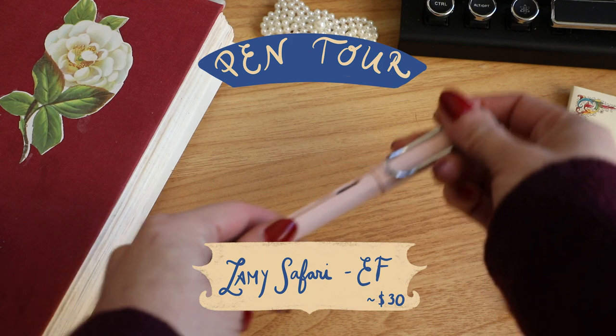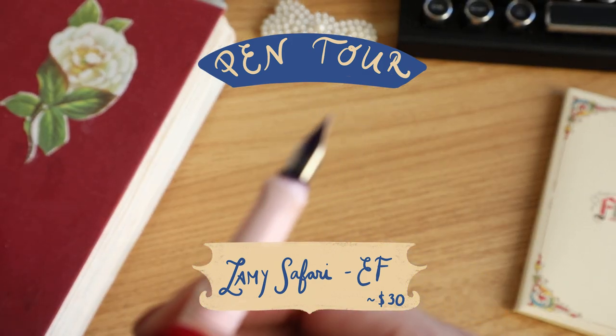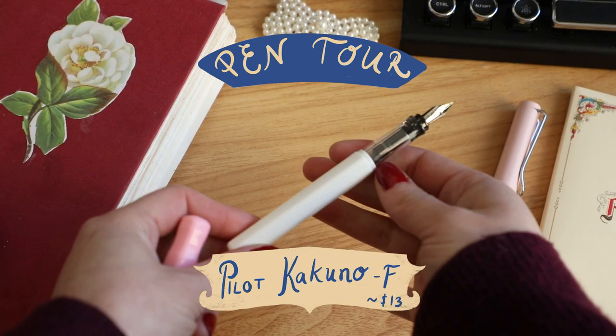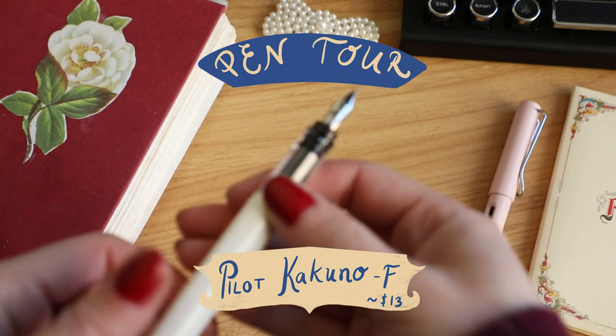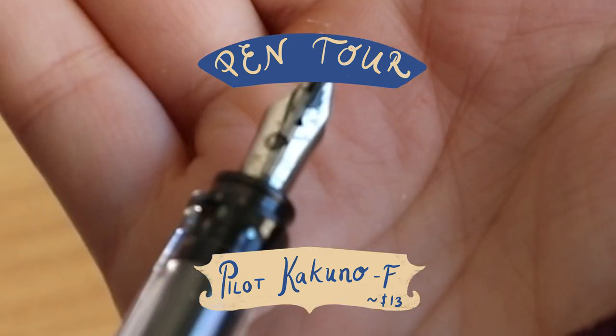Up first is the Lamy Safari. The EF means extra fine and as you can see it is very much needed for cleaning. Up next is the Pilot Kakuno, also a fine nib. This is a very affordable pen for the high quality it is, and it's got a cute little smiley face.